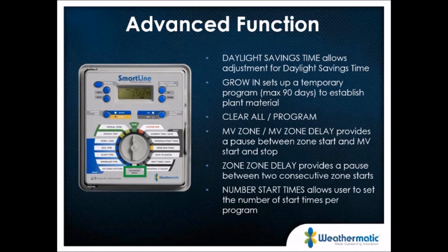This is also where you change daylight savings time, set up your grow-in schedule for temporary plant material, and clear all schedules or just a single program from the controller. There's a master valve-to-zone delay to allow a pump to build pressure before zones open, and a zone-to-zone delay for slow-closing valves. In the advanced features you can also increase the number of start times — defaulting at three, with a maximum of eight start times per program.